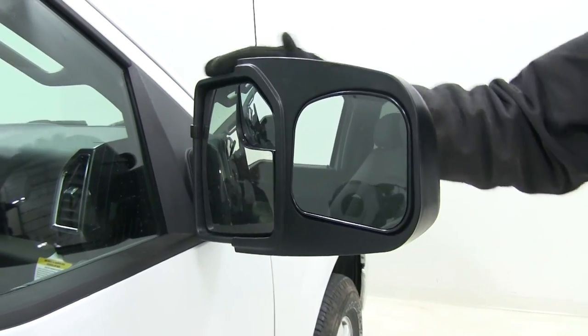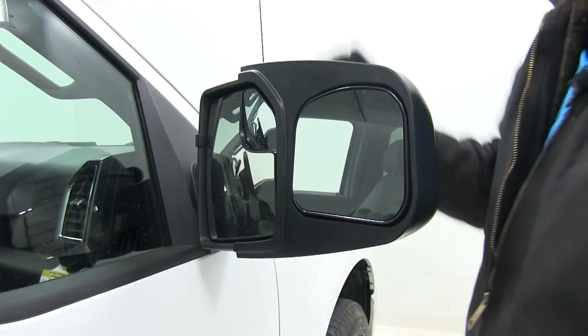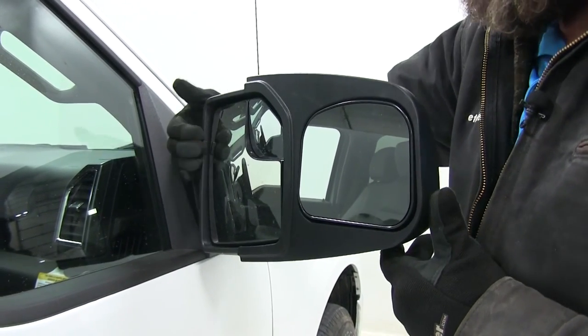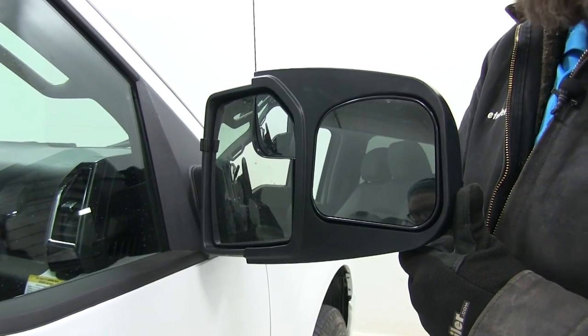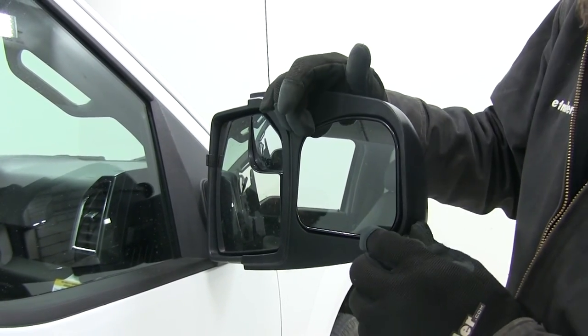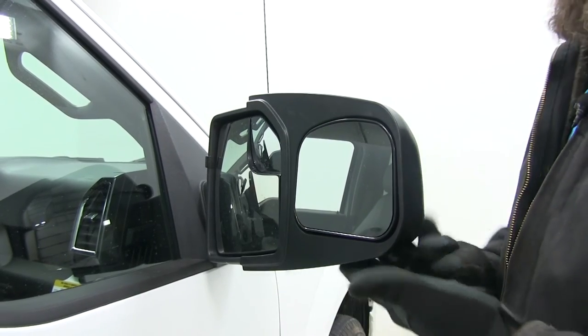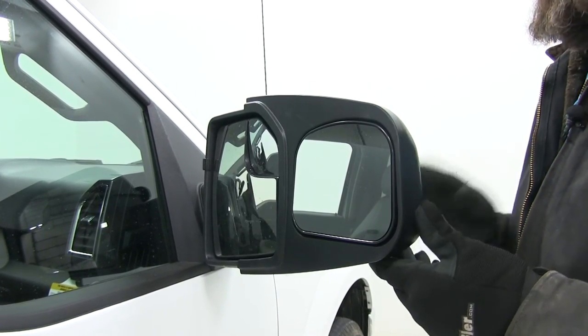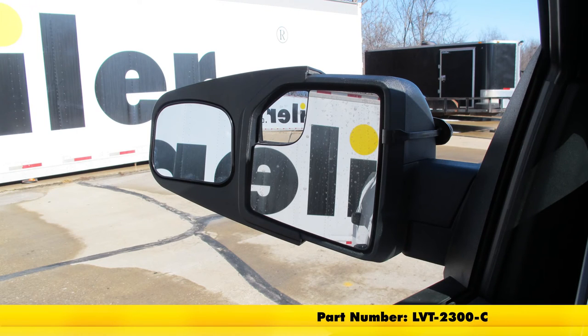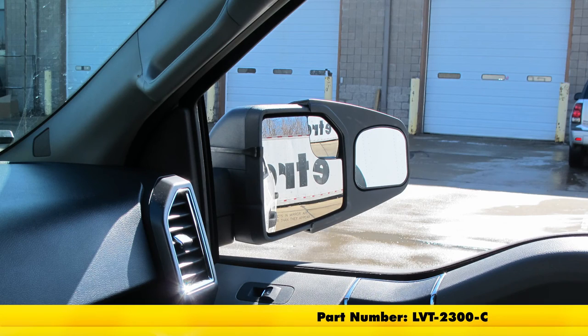Here's our passenger mirror — same situation, no interference, same style connection point. We'll just bring our hook around and tighten up our knob on the rear, just the exact opposite of our driver's side. And that will complete our test fit on the Longview custom towing mirrors, part number LVT-2300-C, on our 2016 Ford F-150.